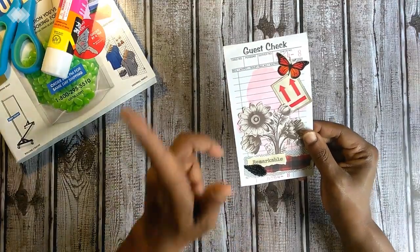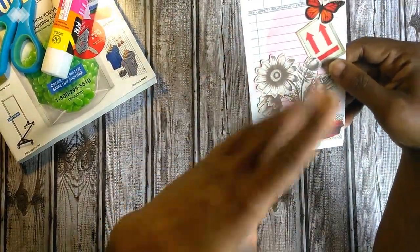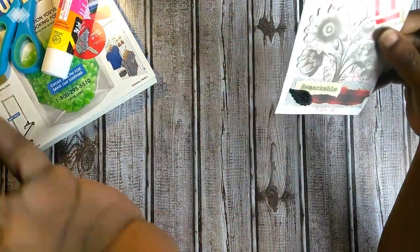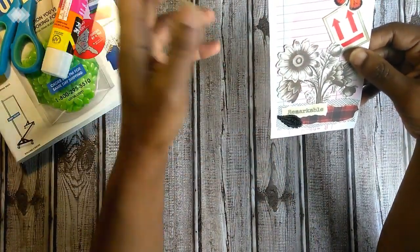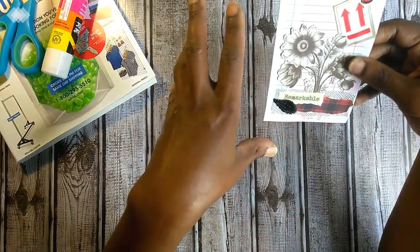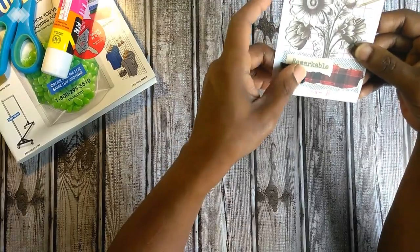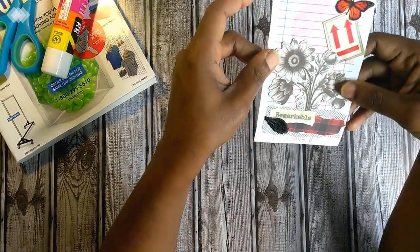I just wanted to share something that I came across that I thought you might like. If you look at this guest check, I did some watercoloring a little while back on a batch of guest checks to use as journaling tags and journaling cards. I just did a batch of them and put them off to the side. There's nothing new I've purchased here — these are all items I currently have. That scrap is from Christmas, a piece of applique that I cut up from a journal I made last week, and obviously the Tim Holtz die cuts.